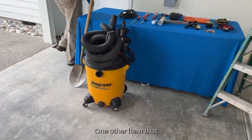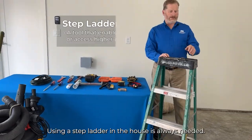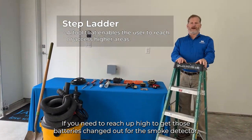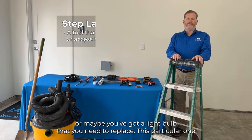One other item you'll want to make sure you have is a step ladder. Using a step ladder in the house is always needed if you need to reach up high to change the batteries in the smoke detector or replace a light bulb.